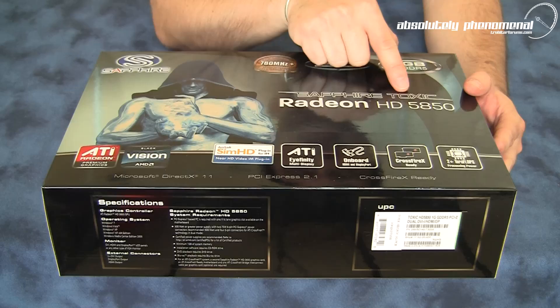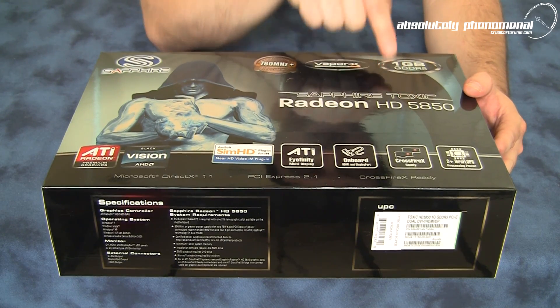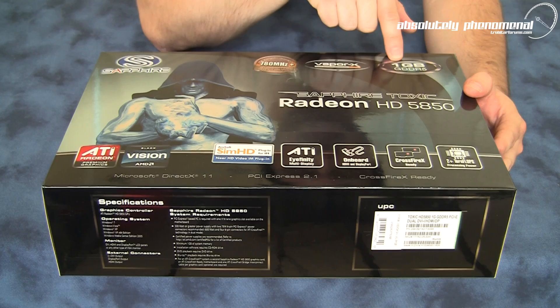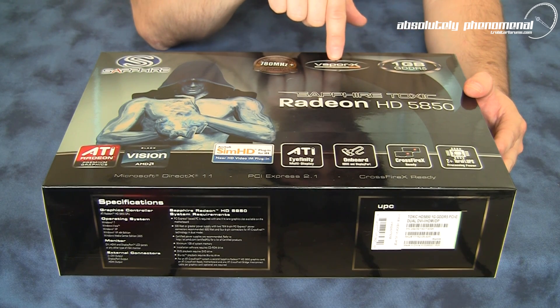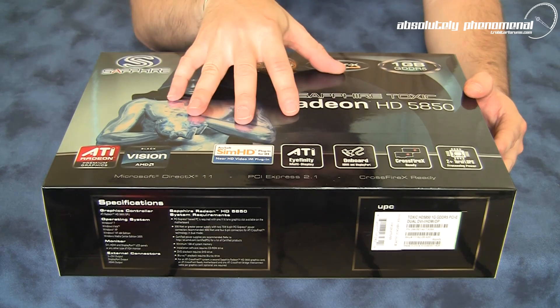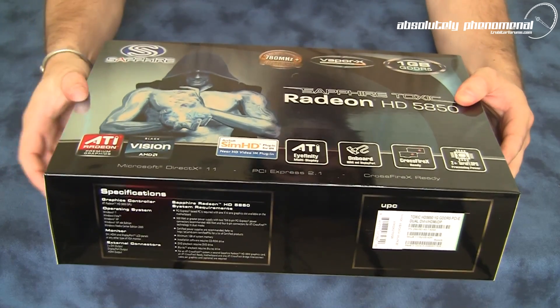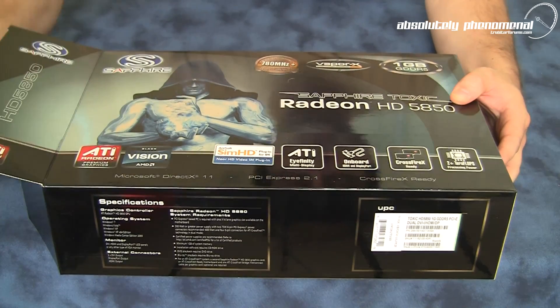Here is the Sapphire Toxic Edition Radeon HD 5850 graphics card. This comes armed with 1GB of blazing fast GDDR5 memory and also comes with a VaporX cooling system on this graphics card. So let's take this card out of the box and have a look at it, as well as what accessories come with the Toxic Edition HD 5850 GPU.